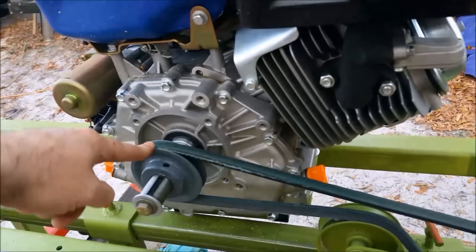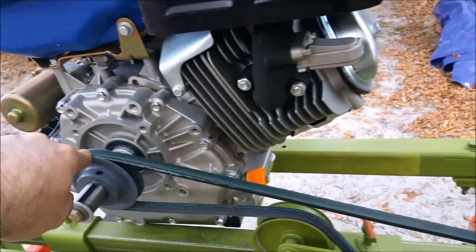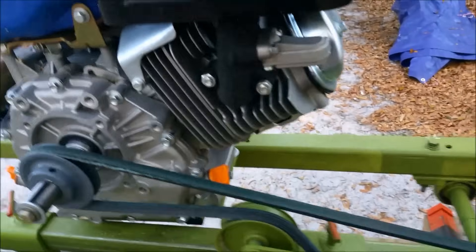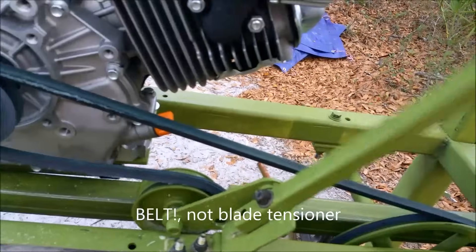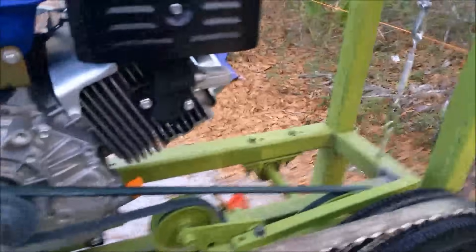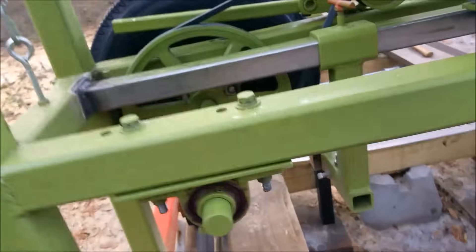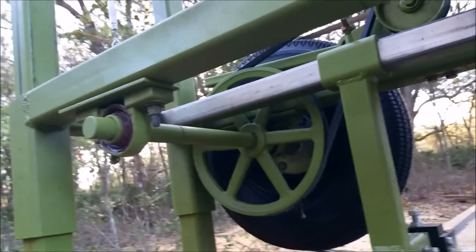There's a three-inch pulley or sheave on the engine, running just a lawnmower belt. The blade tensioner is basically just lever action — a belt tensioner that puts pressure on the belt. I'm running a 10-and-a-quarter inch pulley driving my wheel.